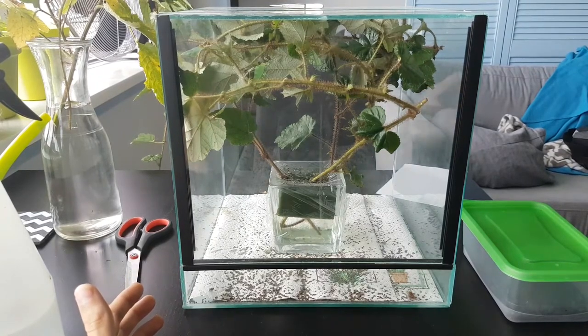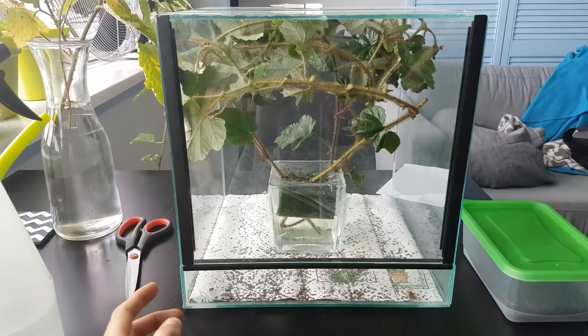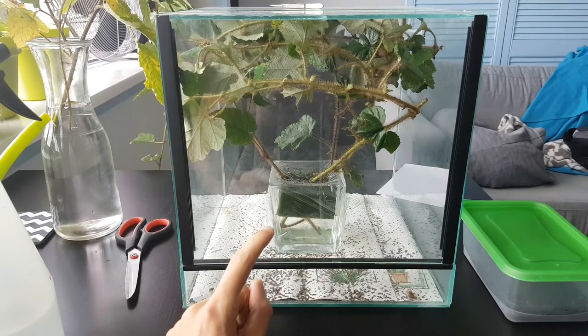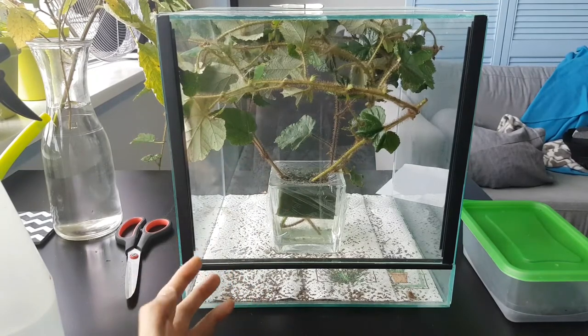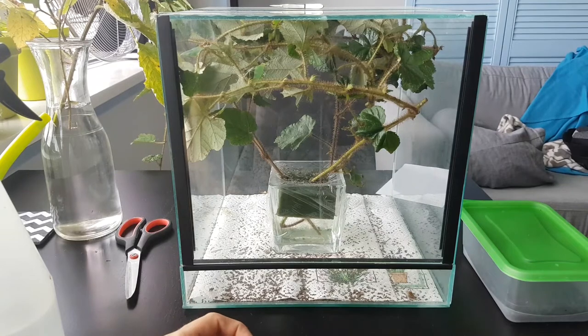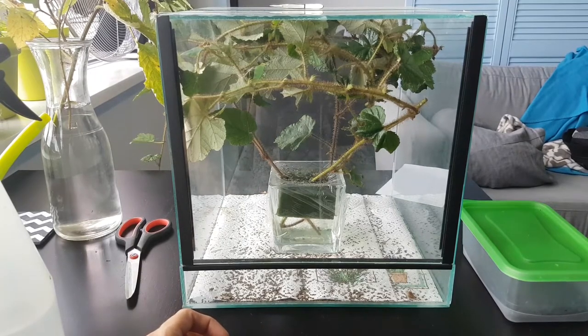I tend to have a box that's appropriate for the size of the animals — smaller animals in smaller boxes, and when they grow they get a bigger box. As you can see, it's quite simple: I just have a glass cube with some foam in it which I stick the plants in, then fill it with water. I cover the top with some plastic foil so that the droppings don't get into the water and so the animals don't get in either. With this method I can keep them going for about two to three weeks without having to replace the plants.